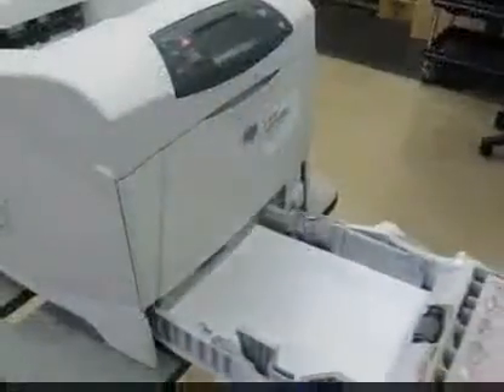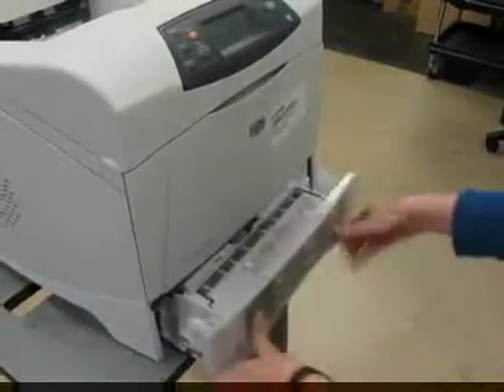Take your paper tray the rest of the way out and locate the roller underneath. Squeeze the clip and the roller slides right off the shaft. Take your new roller and slide it back onto the shaft. Reinsert your paper tray with the paper.